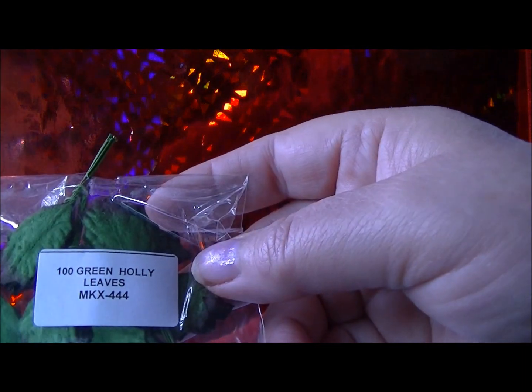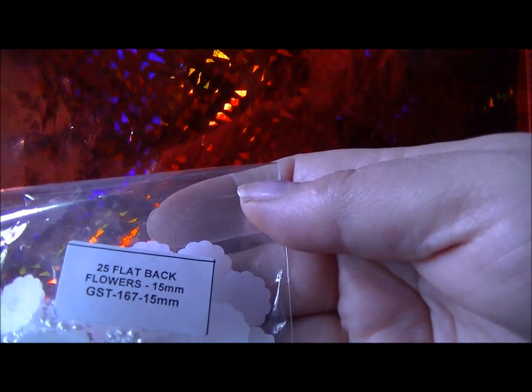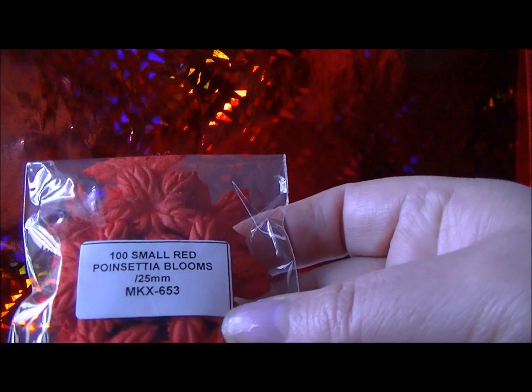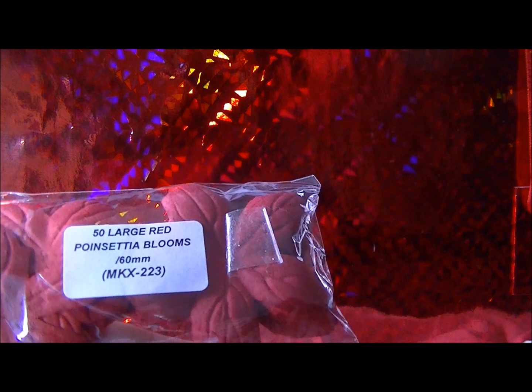I used the Large Red Poinsettias GST 082. I used the Green Holly Leaves MKX 444. The Cherry Blossoms in Deep Red MKX 046. The Flat Back Flowers GST 167 in 15mm — those are lovely. The Self Adhesive Pearls in Christmas colors MKX 495. The Small Red Poinsettias MKX 653. The other large Poinsettias are 60mm MKX 223. Very pretty.